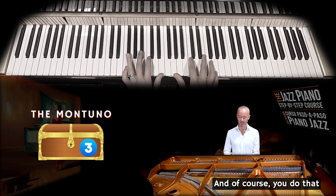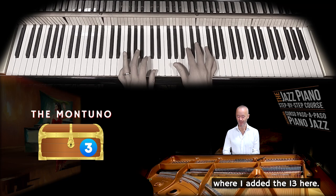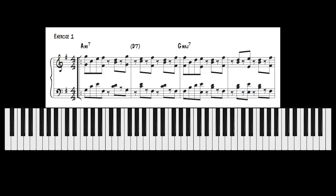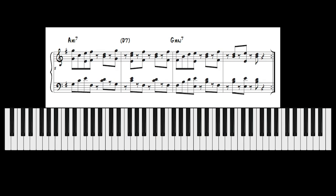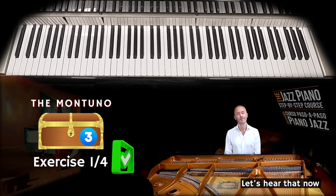You do that in a rhythmical way, breaking down the chords. This is one example of an A minor 7 to D7, where I added the 13 here. And up to speed it sounds like this. That was exercise 1 out of 4 — let's hear that now in the music.